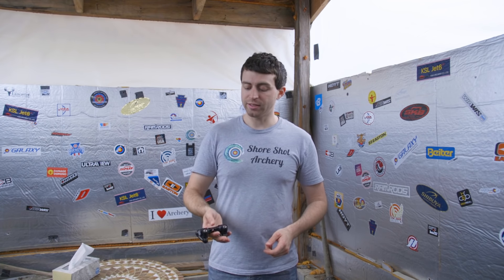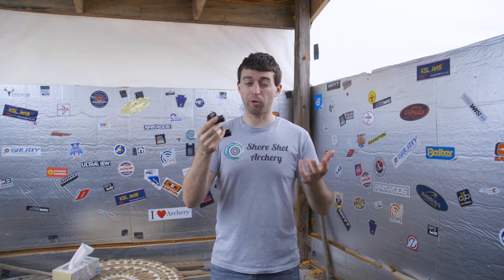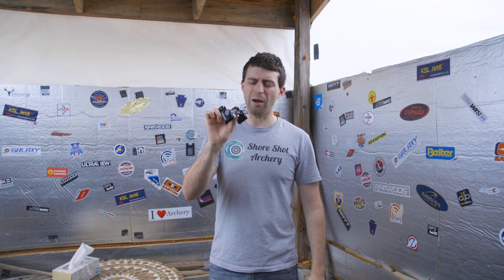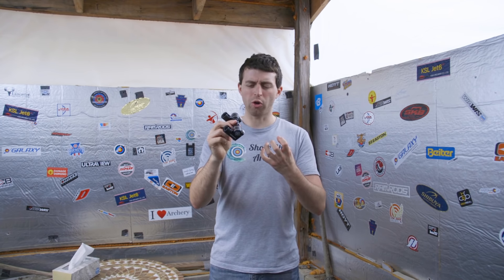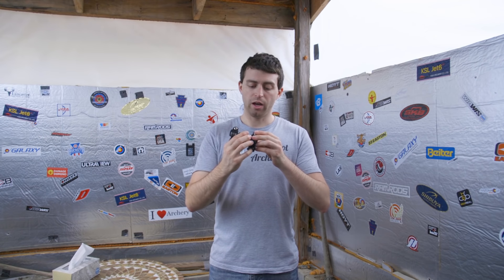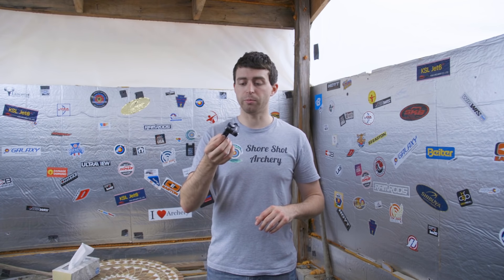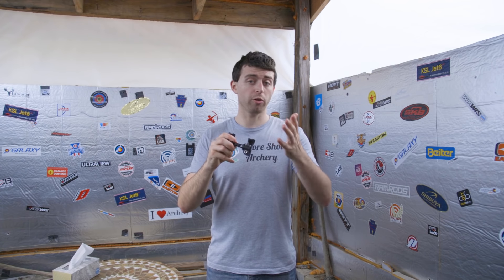Next up is the weight of the Atlas double V-bar. I find it to be surprisingly light for how much it can handle. It looks heavy, it looks hefty, it looks strong — and then you pick it up and it's surprisingly light. You can get all the weight specs on Shrewd's website. There will be a link to their site so you can get pricing and find distributors where you can pick this V-bar up.